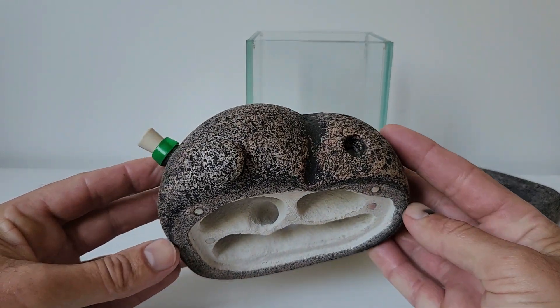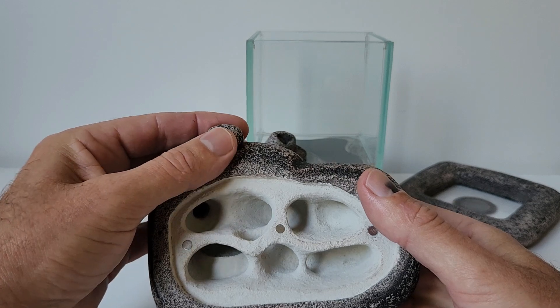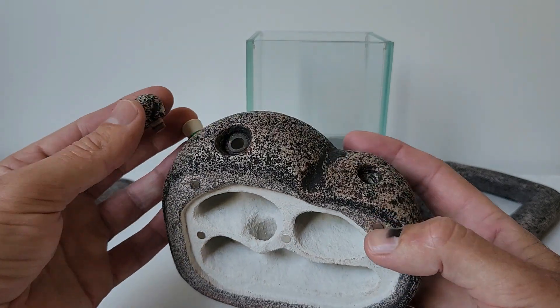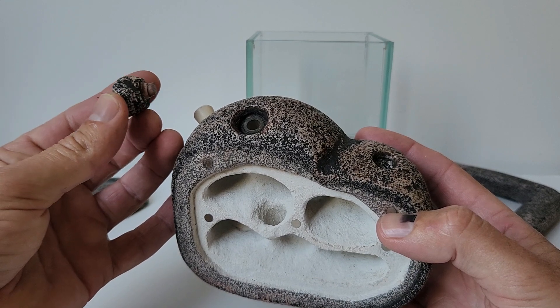We have the nest entrance on the right, and we have the water filler right here on the left. It's always handy to be able to fill that water pot without disturbing the ants.